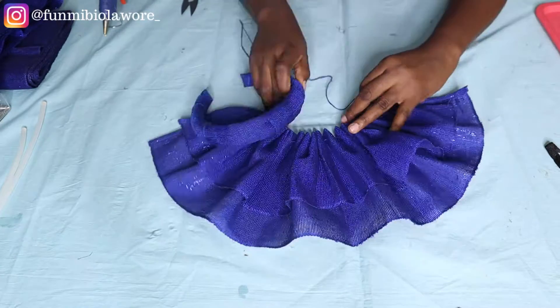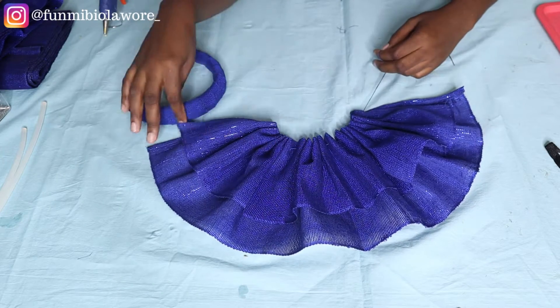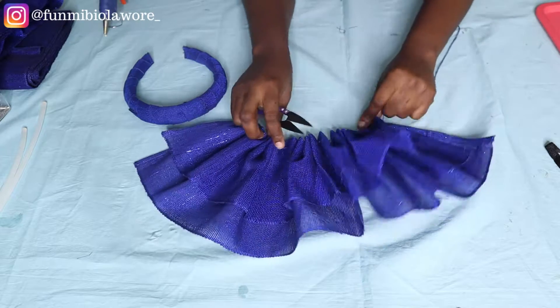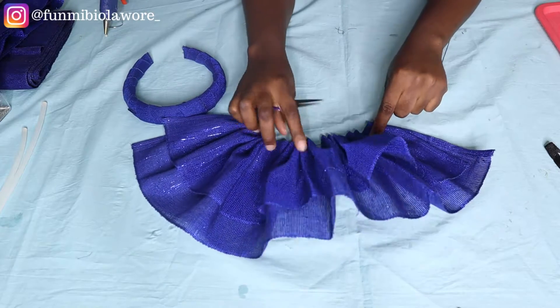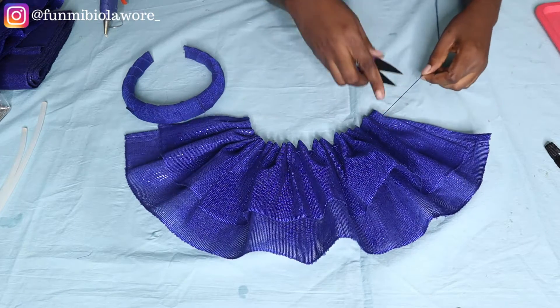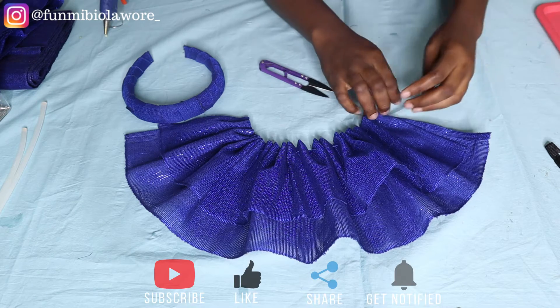I decided to speed up the process. What I'm doing now is trying to see if my gathers will sit perfectly on my headband in the way I would like. If you've over-gathered, just loosen it up a little and place it on your headgear again until you achieve what you're looking for. Once that is done, cut off your thread and secure your stitch.